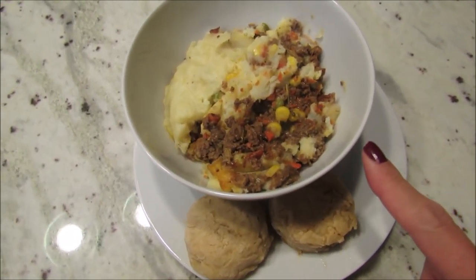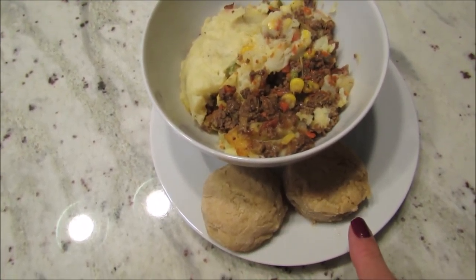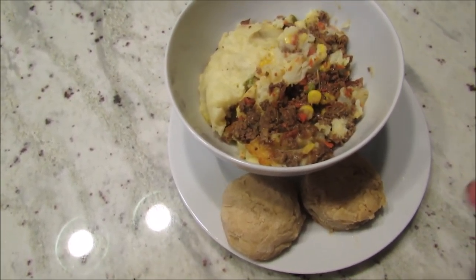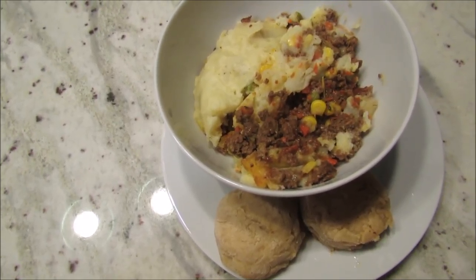Today is Tuesday and my dinner doesn't look very pretty, but it's going to be good. I made shepherd's pie using ground beef instead of lamb, and homemade biscuits using John's grandma's recipe — but I made them gluten-free, so they don't look as good as regular biscuits. Hopefully they'll be really good. I do have the shepherd's pie recipe recorded and will link it below.